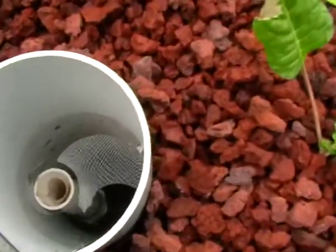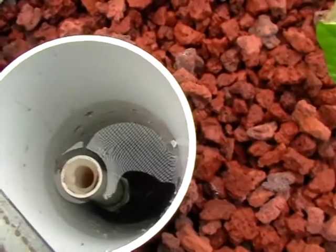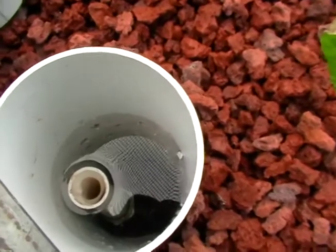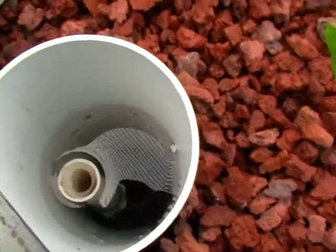One of the key points is I don't use any tricky siphons — bell siphons, foam siphons, whatever. I'm not interested in them. I think they're too unreliable.